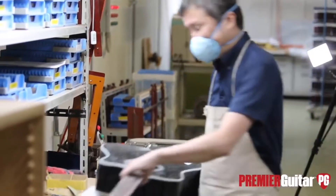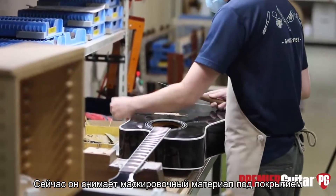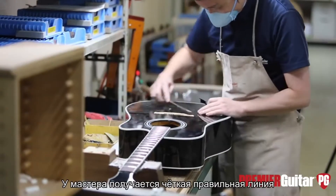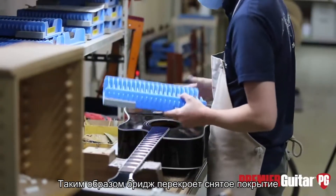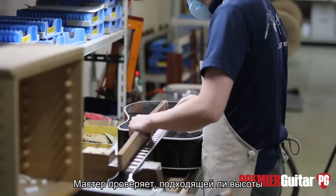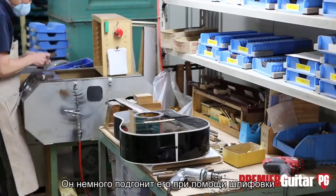Here he'll take and just peel off the masking underneath the finish — comes right up, nice clean line. It gives enough space for the bridge to overlap the finish and also have plenty of surface to glue wood-to-wood. Now he's checking to see if the bridge is the proper height for the guitar and will go adjust it on the sander.